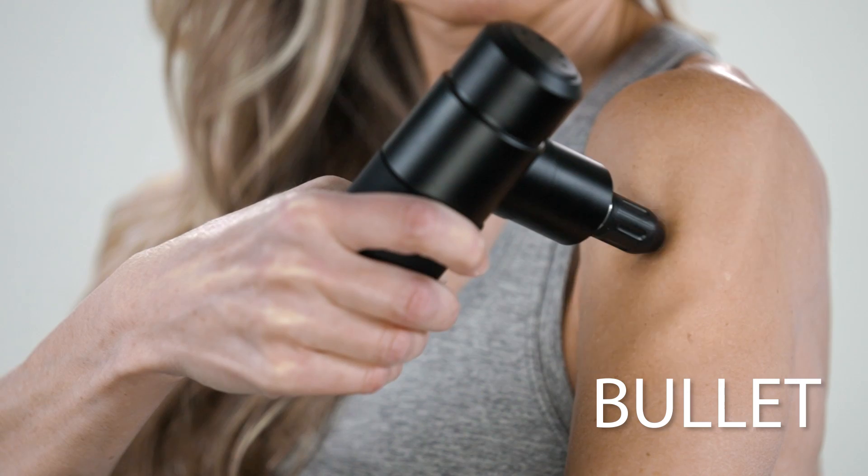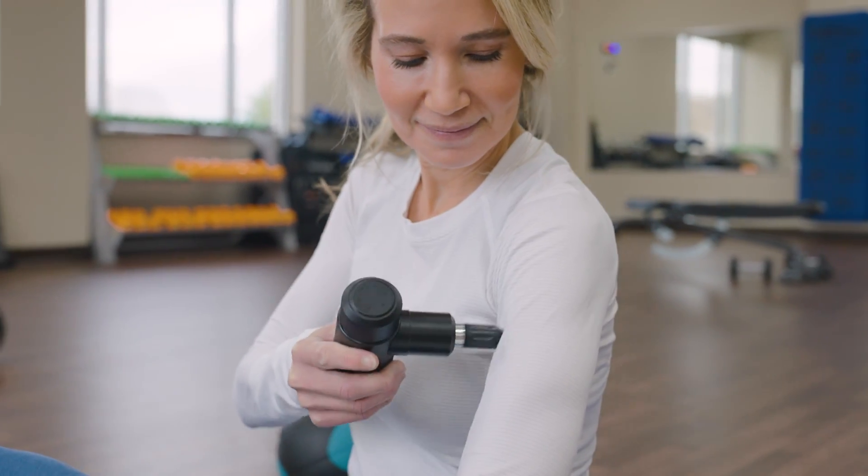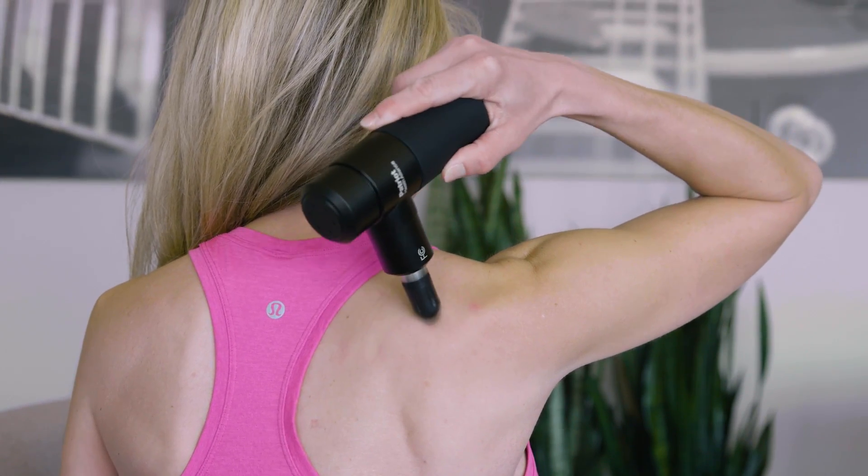The next massage head I want to show you is called the bullet — it's easy to see why. This deep tissue massage head targets joints and precise pain points like the fingertip of a masseuse, but you're controlling how it feels each time. This one is great for those hard-to-loosen knots we get from time to time, especially as we get older.